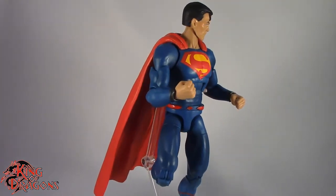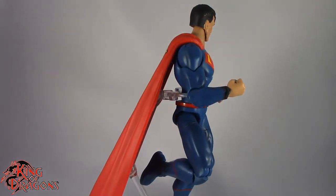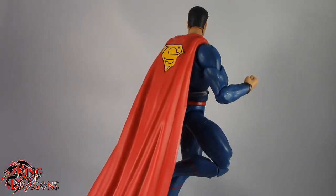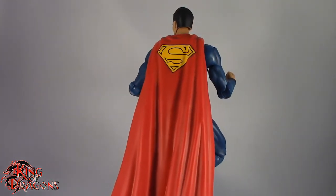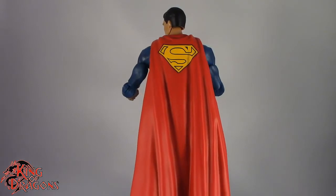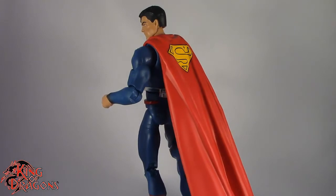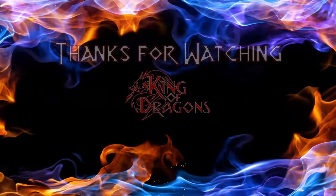With that being said, guys, I'm KingOfDragons5000. Don't forget to like this video, leave a comment, subscribe to my channel. Go check out all my other action figure reviews, as well as all my other DC Multiverse reviews — hopefully you find them informative. As always, if there's a figure you would like to see me review, let me know down in the comments, and if it's in my collection, I'll definitely have a look at it. And until next time, guys, I'll see you later. Take care, everyone.